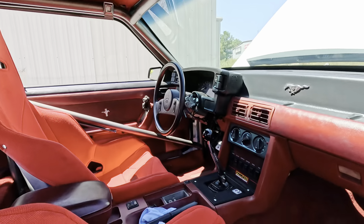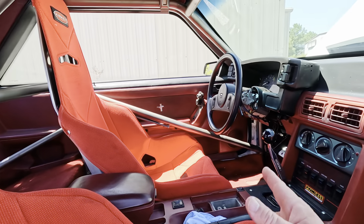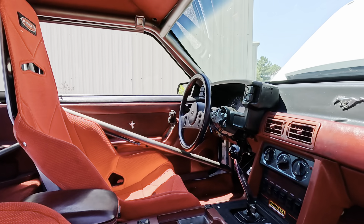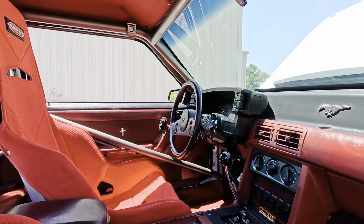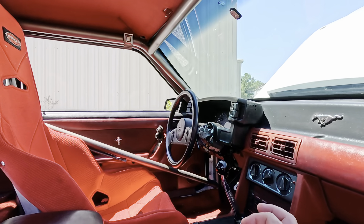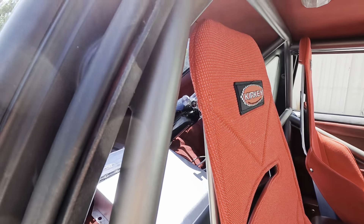Interior — you got some solid Kirkey racing seats, you got your roll bar, shifter, switches, that's it. You don't need anything else. This car is made for one thing and one thing only, and that's going fast. And nobody's riding in the back either.